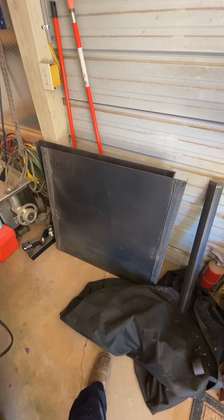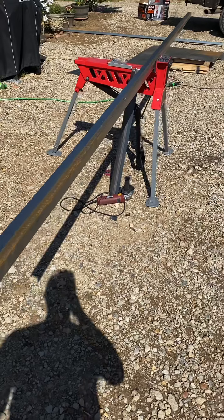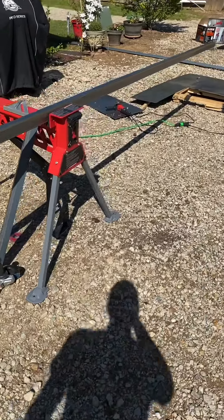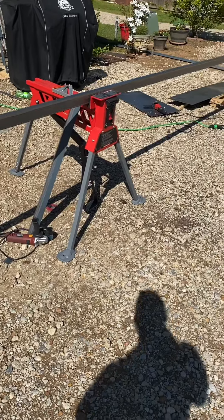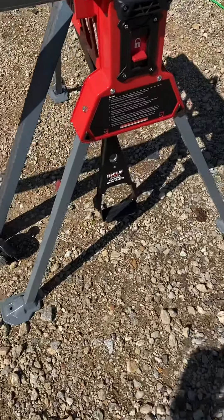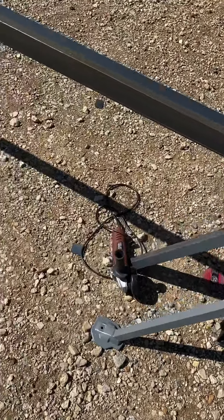I'll show y'all the vice working throughout today on this project, but I just had to show it because I'm actually pretty impressed. Just to show how sturdy it is — that's about a 17-foot piece of two-by-two eighth-inch angle and it holds it just fine. I've been using it for cutting and this thing is awesome. When you hit that foot clamp just a couple of times, you're good to go. Highly would recommend it.